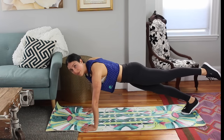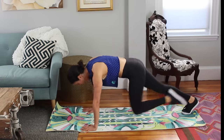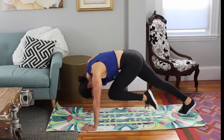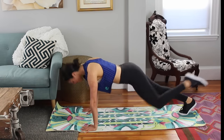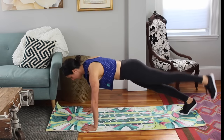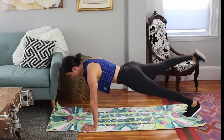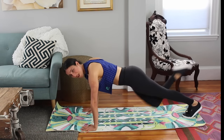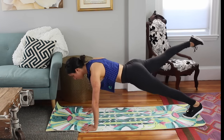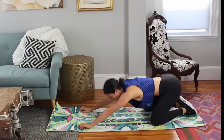Lift up either your right or left leg — it doesn't matter. Reach it behind you. Round and reach. Curl it in, round and reach. Try to get that knee to your nose. One more time — reach, and lower down. Lift your opposite leg. Round and reach, curl around and reach. Two more — curl. Last one. Lower, and sit back into your heel stretch.